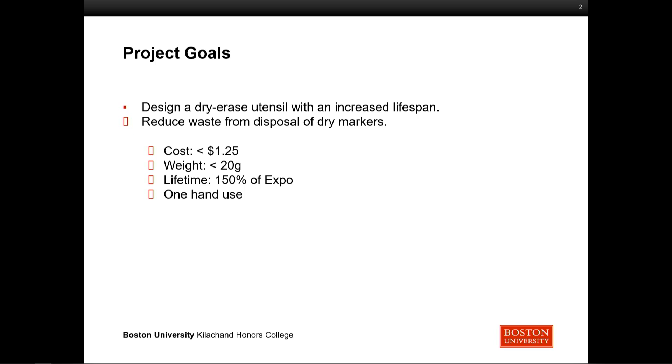Our main goals for this project were to keep the cost below $1.25, to keep the weight below 20 grams, which is right around the weight of an Apple Pencil — we found that to be probably the heaviest writing utensil that users find comfortable. Our original goal was set to 150% of your typical Expo marker lifespan. And the last constraint was that we wanted to be able to use it with one hand, the entire mechanism.